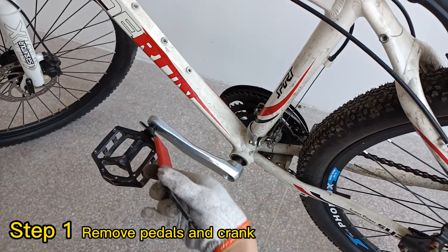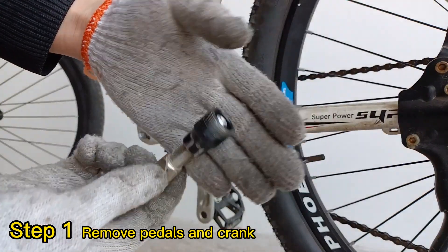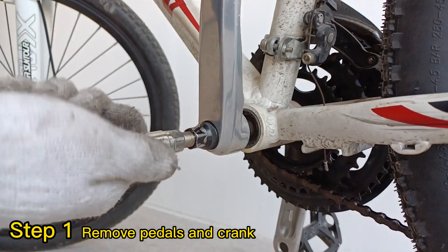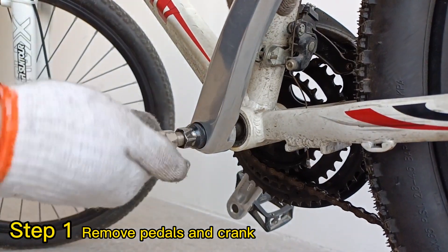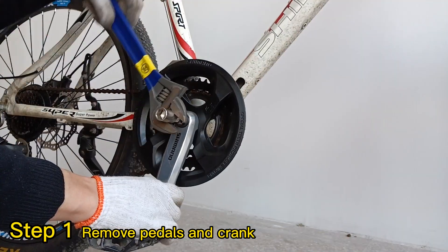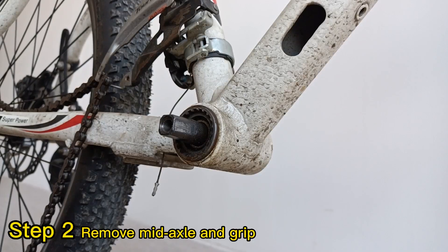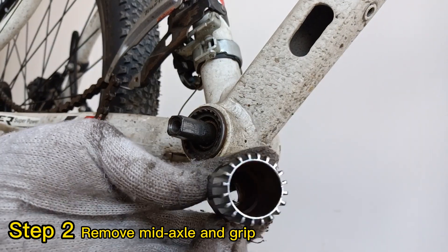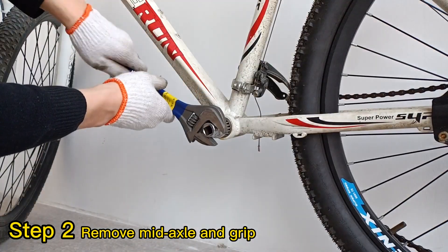Step 1: Remove the pedals and crank. We need to change the pedals to the new crank, but sometimes it's very hard to tear down, so I chose to buy a new pair. Step 2: Remove the mid-axle and grip. Different mid-axles need different tools, so use the suitable tools.